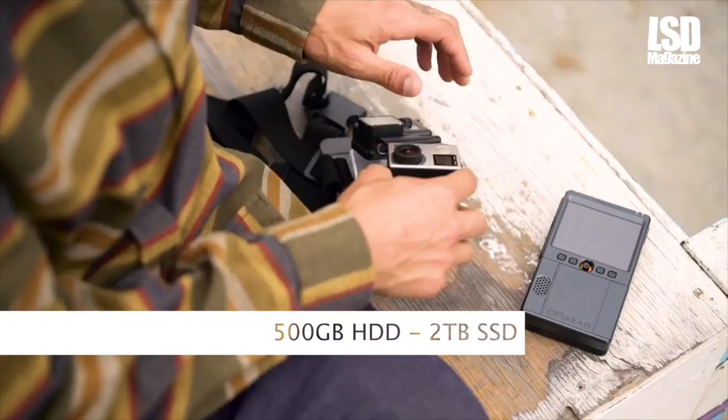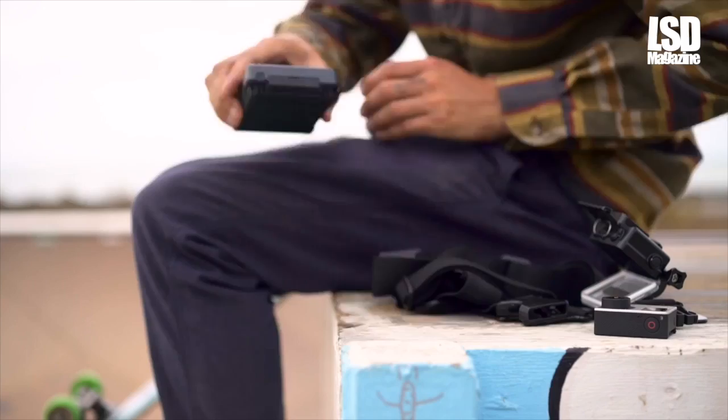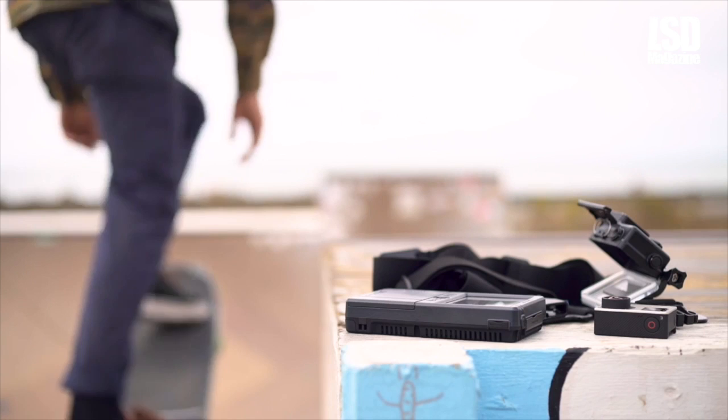Action cam users will appreciate the dedicated micro SD card slot on Flashporter. Quickly back up footage without the need for clumsy adapters and don't miss any of the action.